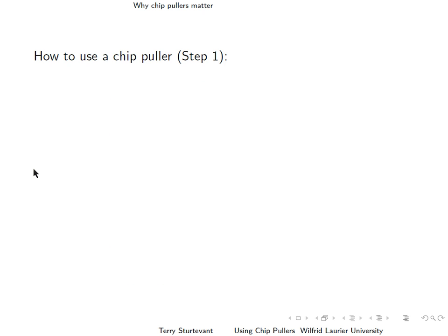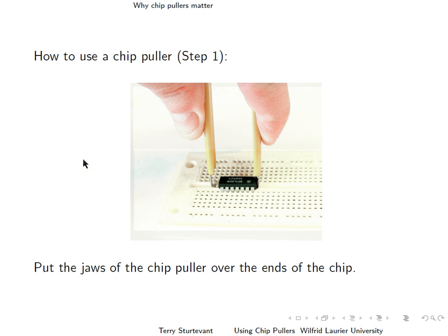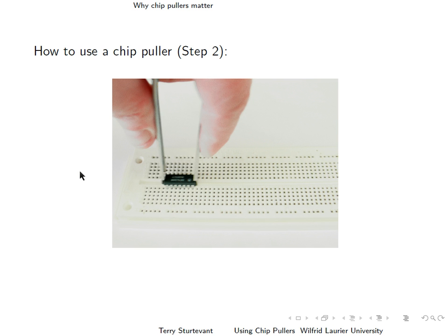How do you use one? So here we have a chip in a breadboard. You see the chip puller down around it. Put the jaws of the chip puller over the ends of the chip — one jaw is under this end of the chip, and this jaw is going to go under this end of the chip. Then pull up evenly so that as the chip moves up, the pins are pulled out straight instead of bent to the side.